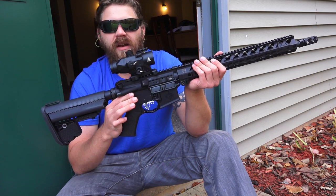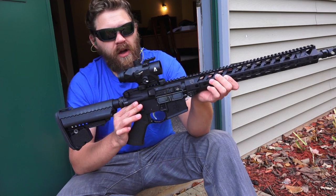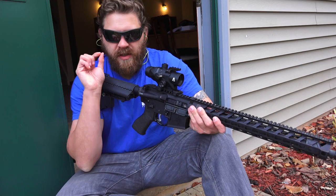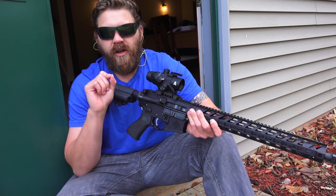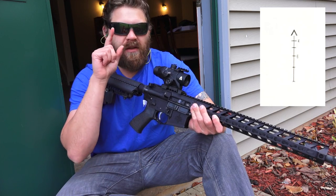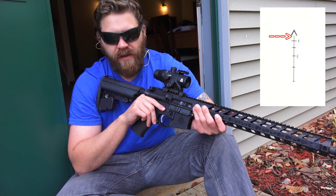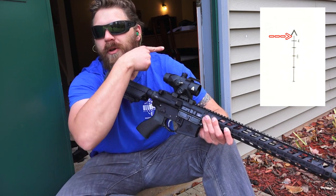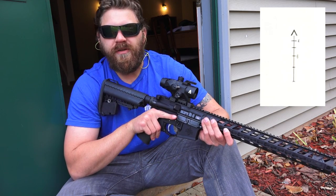One thing to keep in mind is with the MROC, it's built to be zeroed at a hundred meters. I don't have a hundred meters to work with here right now, so we're going to be zeroing at about 25 meters. Instead of using the tip of the chevron like we would at a hundred yards, we're actually going to use the 300-yard mark, which is the very top of the first line going vertical on the reticle. I'll put a picture up so you can see what it looks like and what point we'll be using as our zero point at 25 meters.